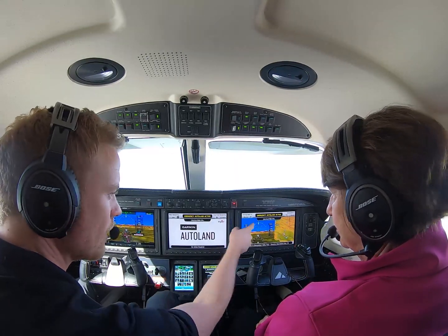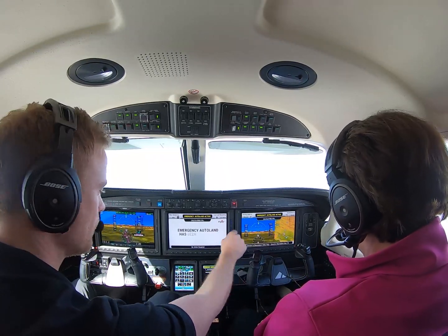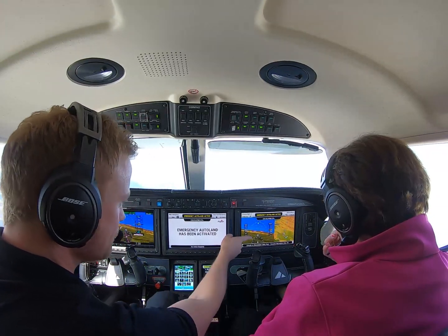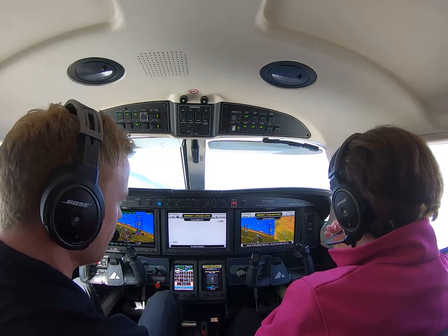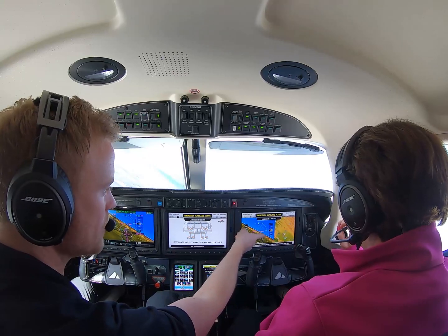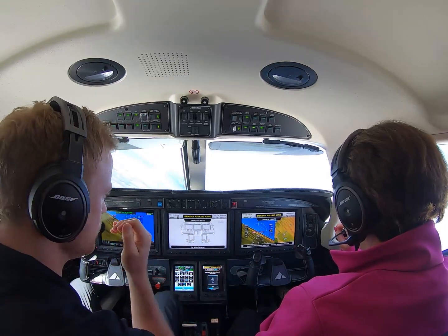Emergency Auto Land activated. So you can see over here — the Emergency Auto Land System is controlling the aircraft and will land at the safest nearby airport. Please remain calm. Avoid touching the flight controls, which may... Basically what it's showing you is exactly what it's going to do.